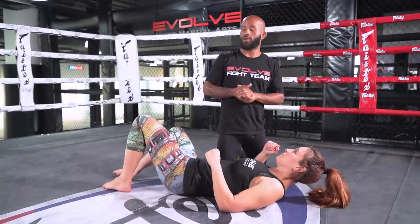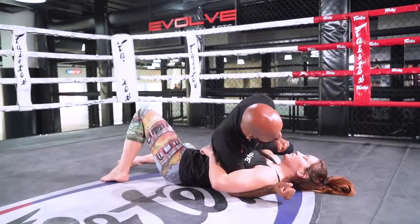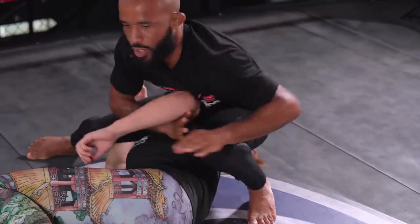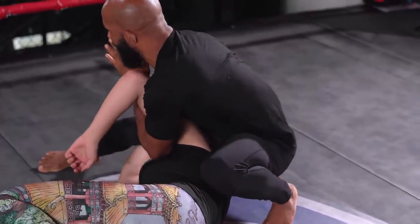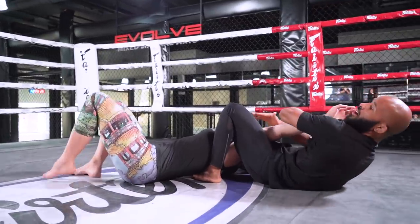First thing I want to do is get her in a crucifix. Arm around the crotch, punch in, elbow in. As the shoulder is exposed, step over, switch the arms — this one comes back to catch your balance. Lock up the arm bar, come back here.